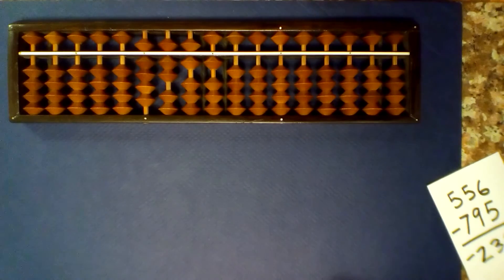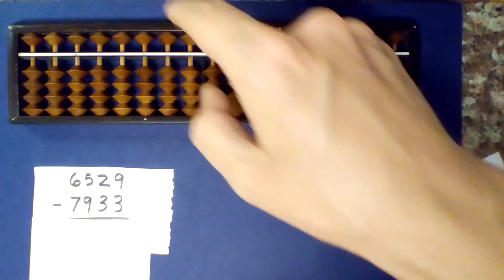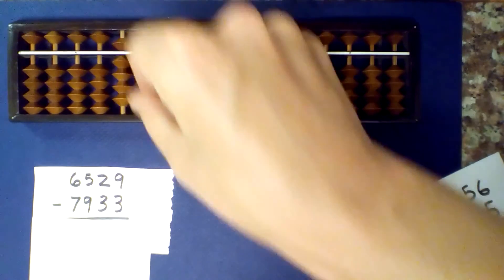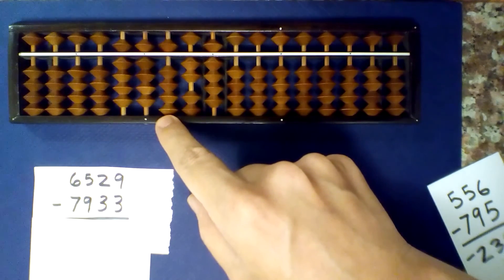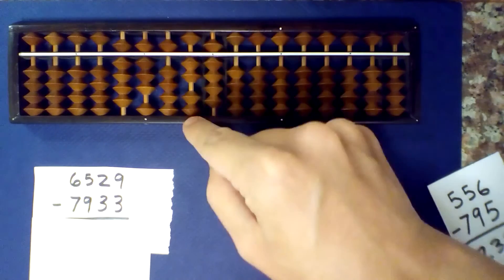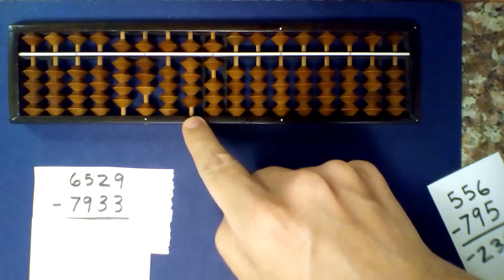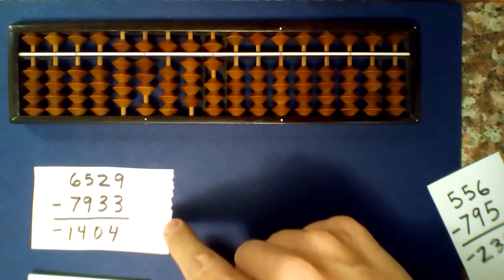How about 4-digit numbers? What is 6529 minus 7933? Set up 6, 5, 2, 9 and subtract. I can't subtract 7, so I borrow and add 3. 5 minus 9 — I can't subtract 9, so I borrow and add 1. 2 minus 3 — borrow and add 7. 9 minus 3 is 6. Read the numbers that are not centered: 1, 4, 0, 3. Add 1 to get 1,404, and our answer is minus 1,404.